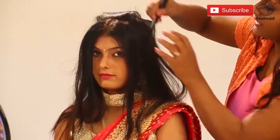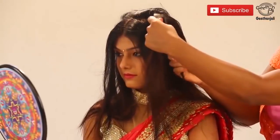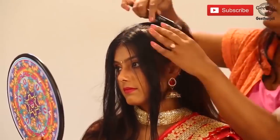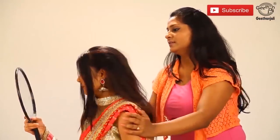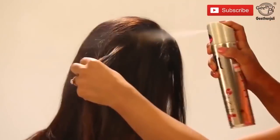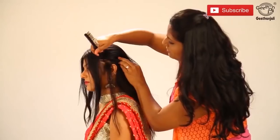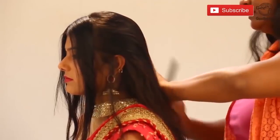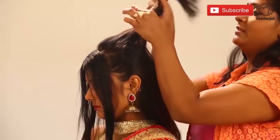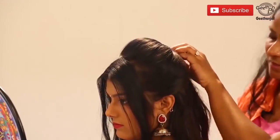Now it's time for the sides. Again on the sides, we will take it till here. Section it, back comb, now spray. Smoothen the upper area. Same thing on the right side — again sections, smoothen it all out. We can leave one curl here, some section to finally curl. Smoothen the hair, take the sides, create a puff, take a rubber band and put it. And here is the bun.